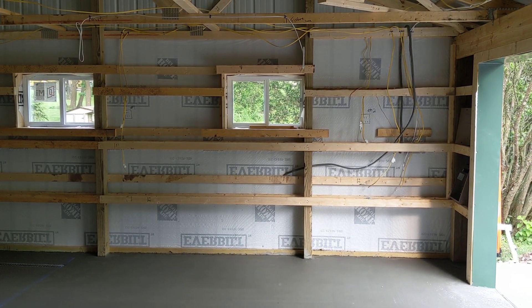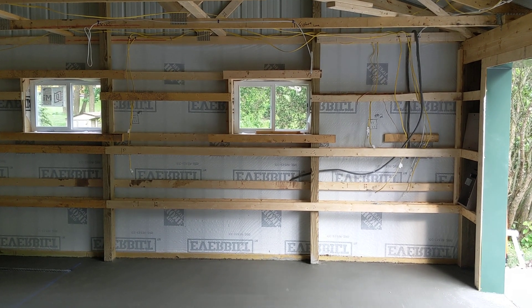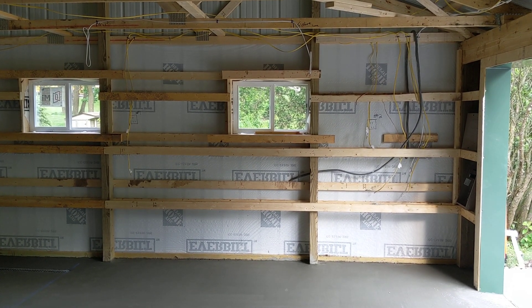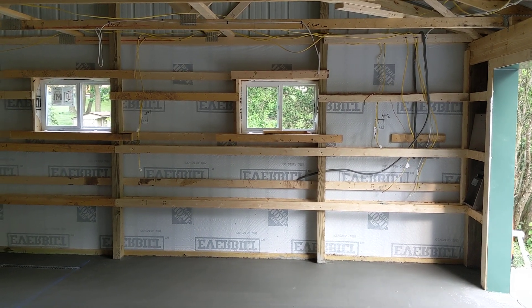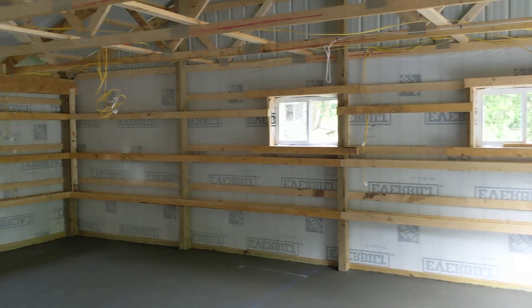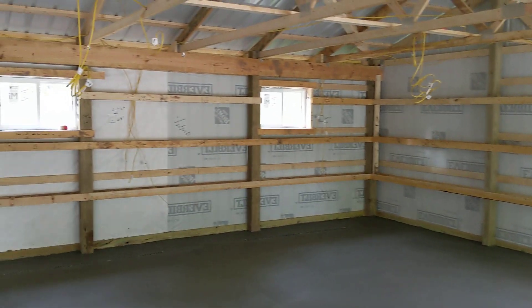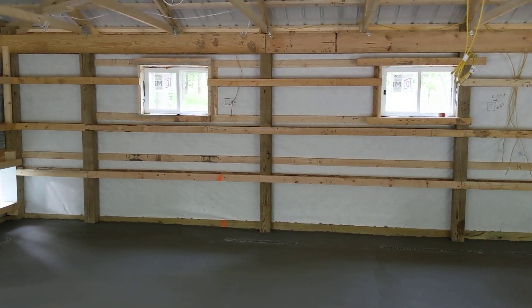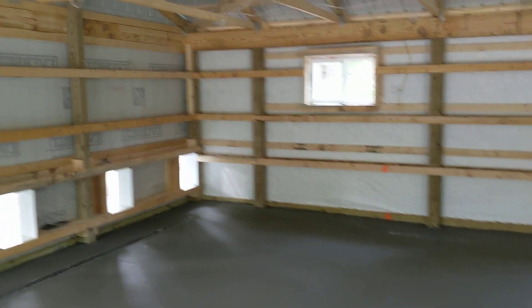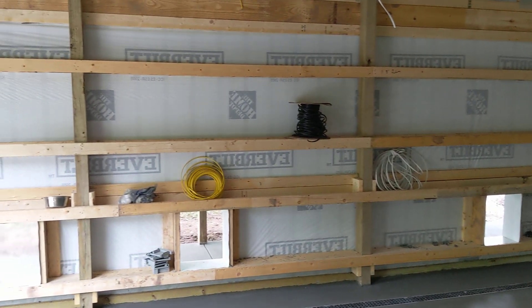I will definitely be bringing you some videos when they finish the walls, or even in progress — the walls and the ceiling. And then get the pens set up and the rooms. We'll just keep you updated. If you enjoy the videos, they'll be there for you. And then the training, which I'm especially looking forward to, and of course many puppy cuteness videos, as people call them.